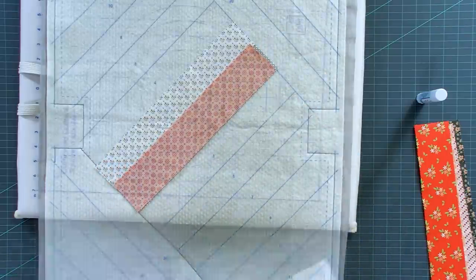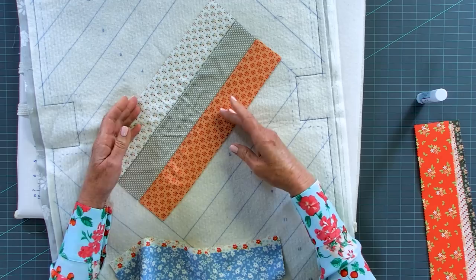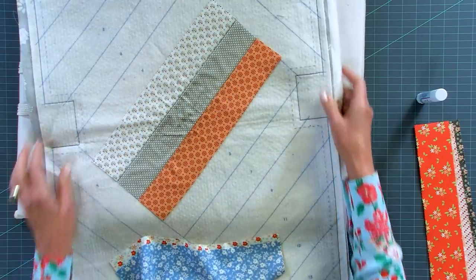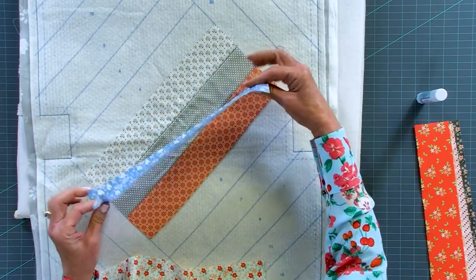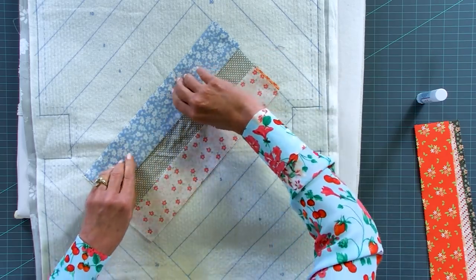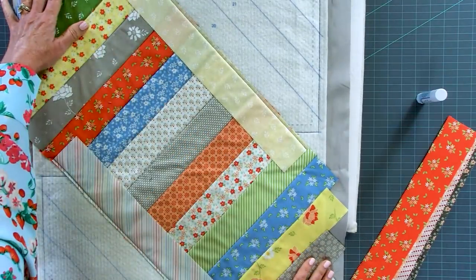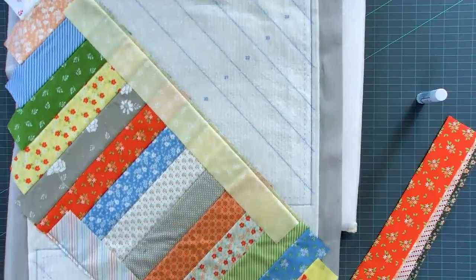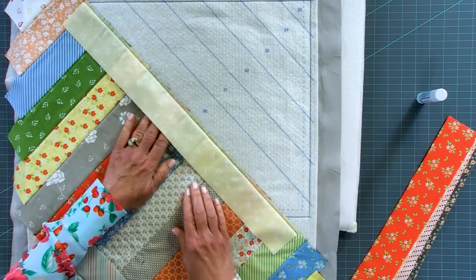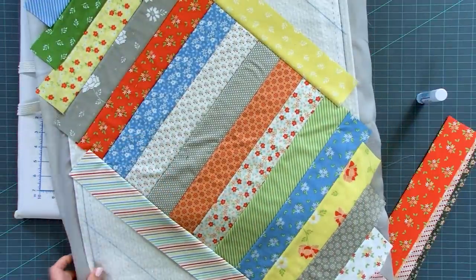Piece number three is next - already starched, right sides together - and we sew in a quarter inch seam allowance. You can see the tote is coming together from the center outward, and as we're stitching through the top layers we're also quilting at the same time. We continue adding pieces four and five, always right sides together, raw edges even, always sewing a quarter inch and flipping open. The center section is all done, and now we're going to start adding the angled ends - that's piece 20. I'll open up pieces 20 and 26 and finish building the base of the tote bag using the same method.